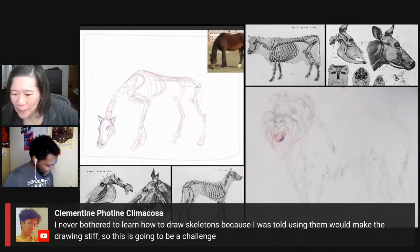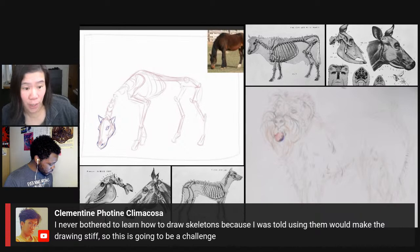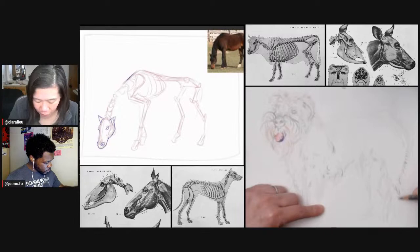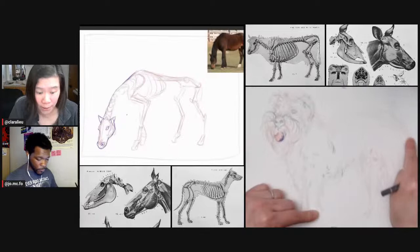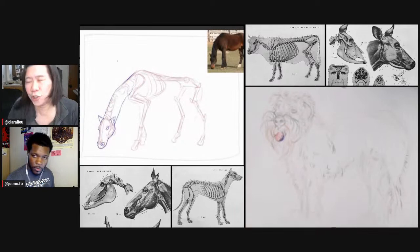Clementine says she never bothered to learn how to draw skeletons because she was told using them would make the drawing stiff. I think you can have your cake and eat it too — you can have structure to hold things up but then have parts of the drawing where you just let it fly in terms of gesture. The skeleton is just a base to help you think about what's a bony part. The thigh is mostly muscle, but joints are really stiff. People are either too geometric or too organic, but really the human figure and animals are both.